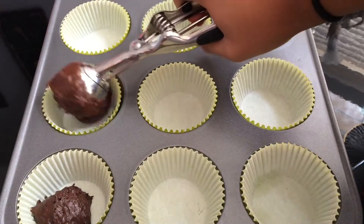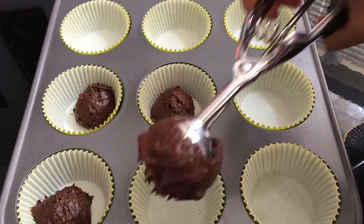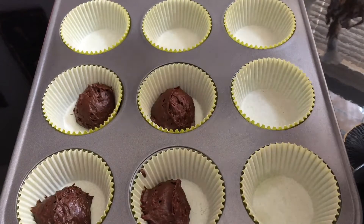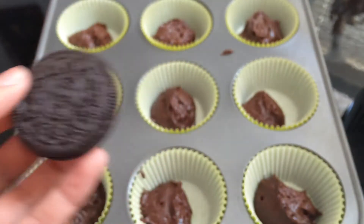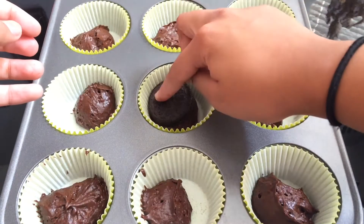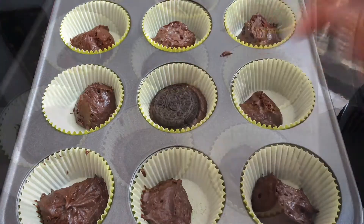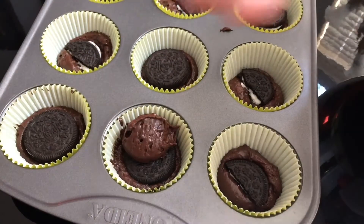So now I'm just scooping about one tablespoon worth of my batter into each of my cupcake tins because we're going to fill them with some Oreos. For the amazing surprise filling, we're going to add a whole Oreo inside each of these cupcakes. For some of them I put the whole Oreo but for some I only put half. Now we're just going to fill them up again with one more tablespoon.